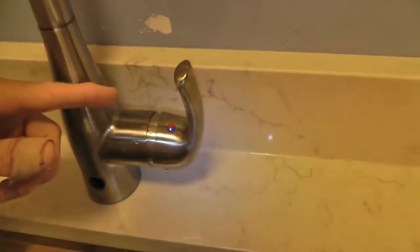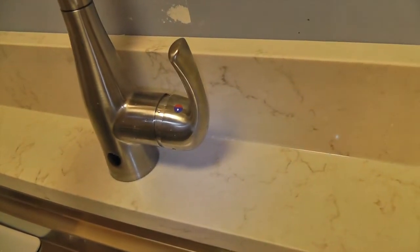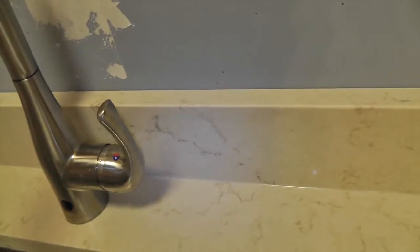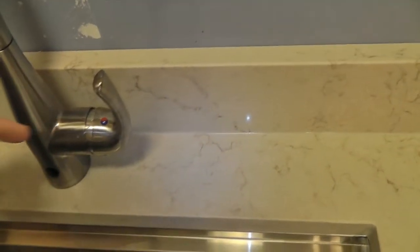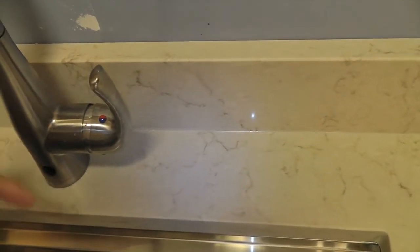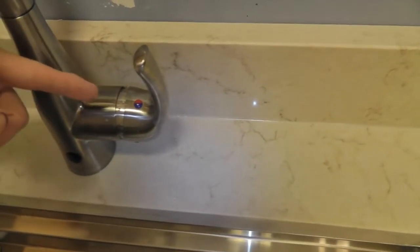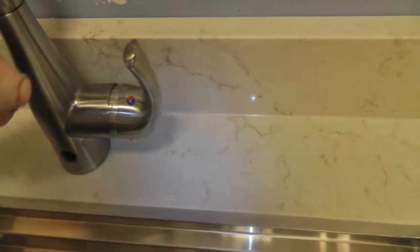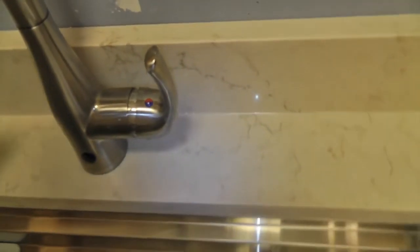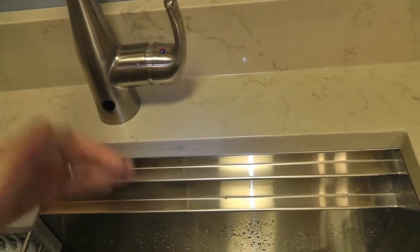You have to have the water on a little — you can actually turn it off. It works better than I thought, actually, because it's not super sensitive when you're doing stuff. You have to have it turned on a little bit. You set it to the temperature you want, set how far on or off you want, how much water to be flowing, and then the rest is just automatic.